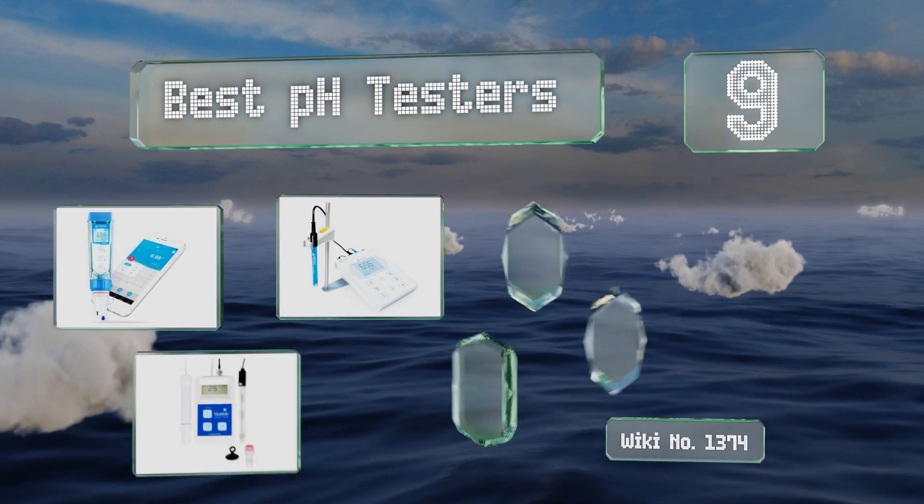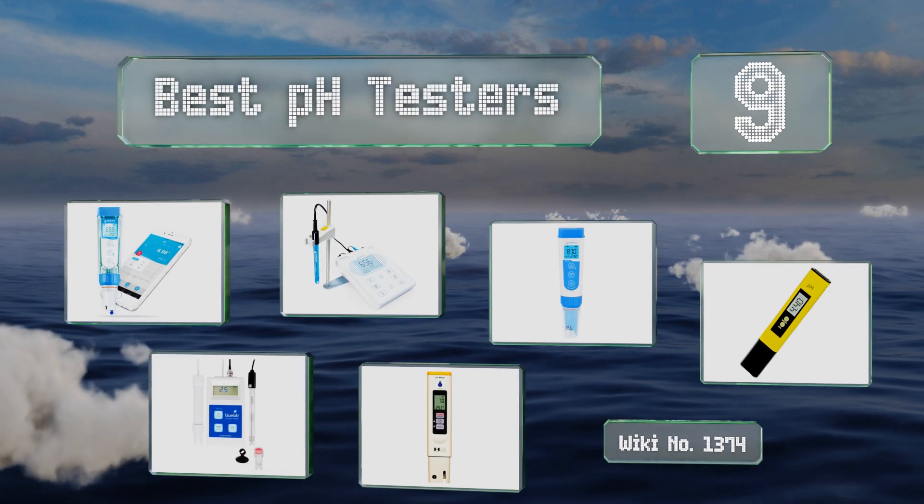EasyVid presents the nine best pH testers. Let's get started with the list.